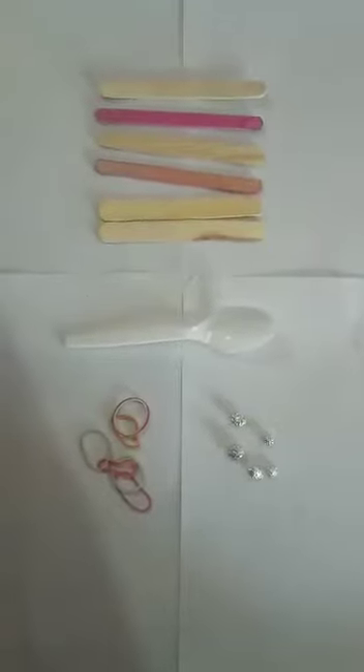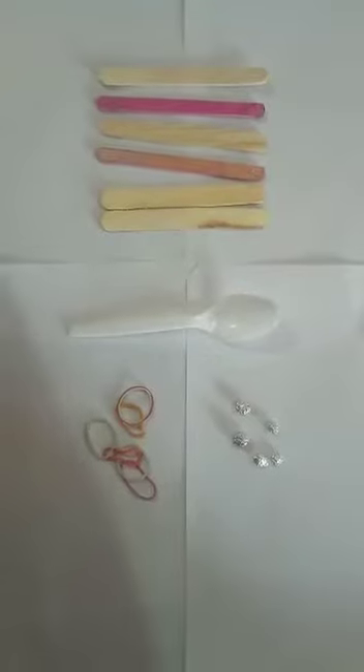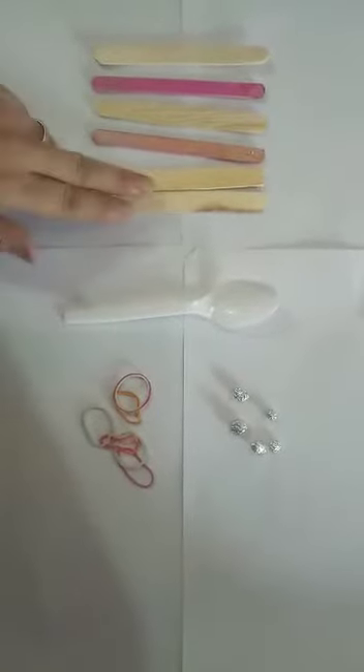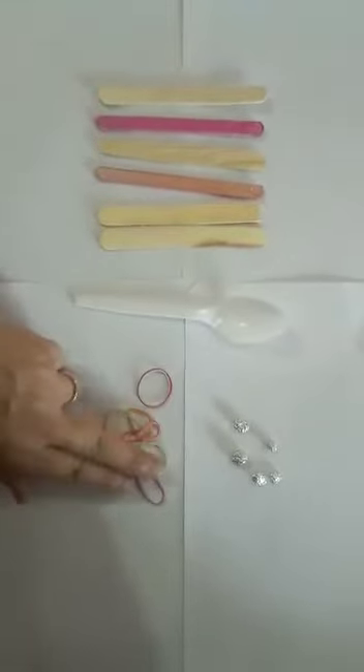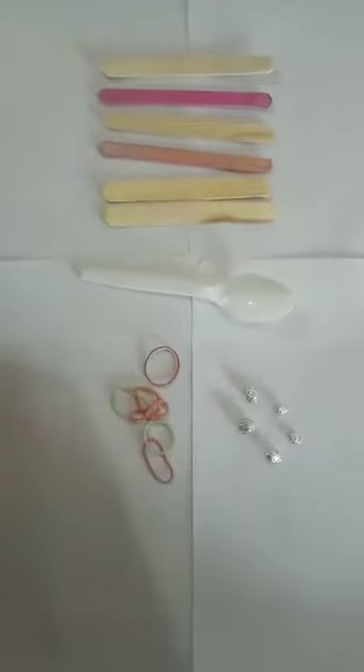Hello students, today we are celebrating technology day, so on this day let us do something interesting. We are going to make a kettlebell. For this you people need some ice cream sticks, a plastic spoon, some rubbers, and some spherical things. I'm using aluminium foil to make these spherical balls, but you can use anything easily available at your home.